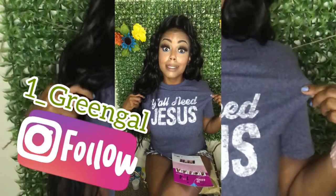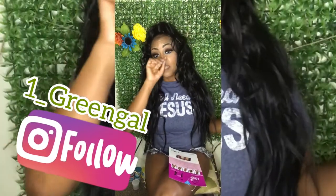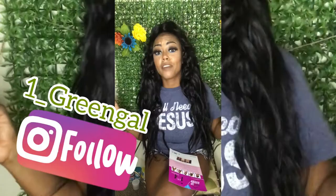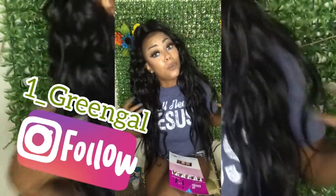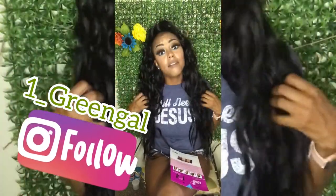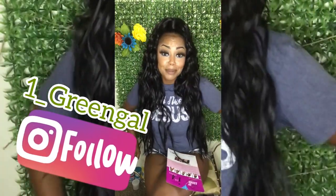Follow me on Instagram at one_underscore_greengal — that's G-R-E-E-N-G-A-L. Comment, subscribe, hit that notification bell so you know when I upload another video, whether it's wigs, a storytime, or whatever. Let me know what you guys think.